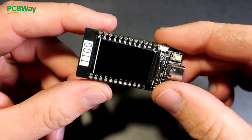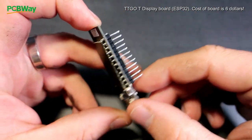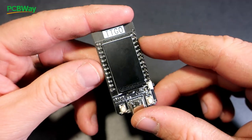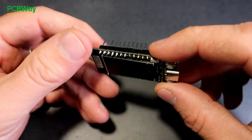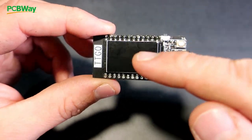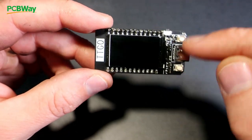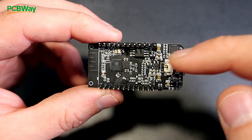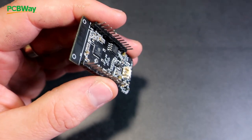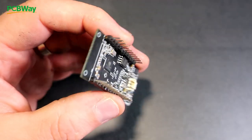A couple weeks ago I created a video about this board. This is the TT Go T-Display Board, which is based on ESP32. It has a built-in color display, two push buttons, a battery charger, and a connector so I can easily connect a battery.